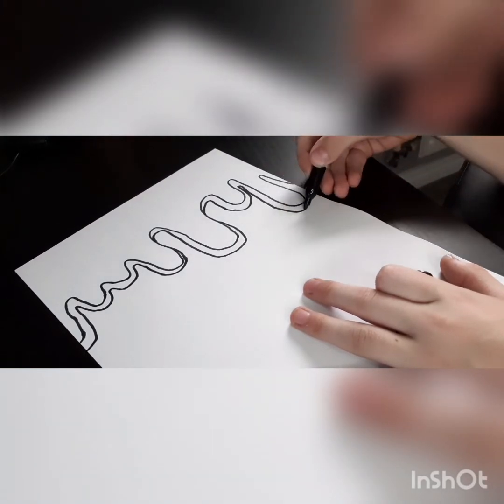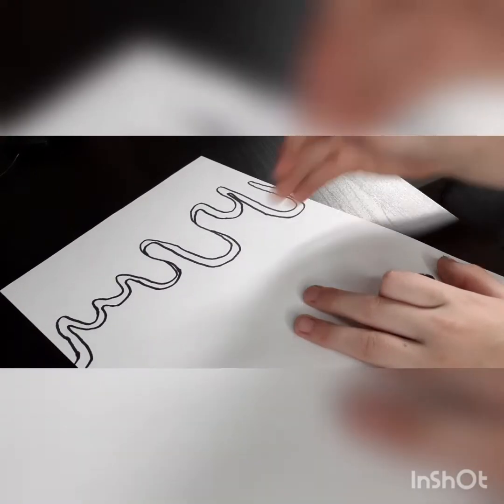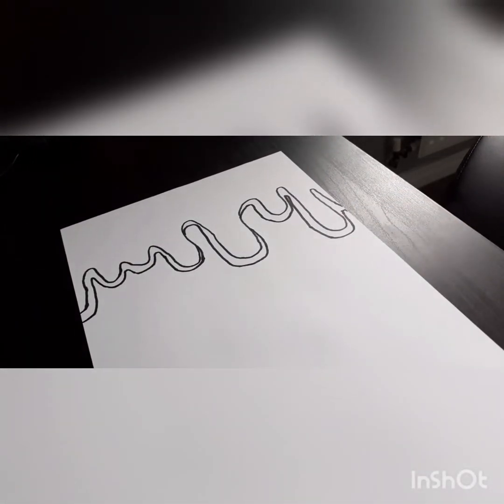You guys can pause the video if you want. At the end it should look something like this. So now we've got the drip effect done — we have the drip and shadow.